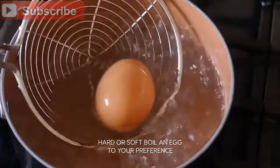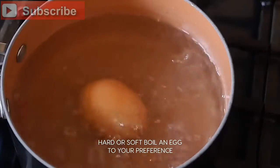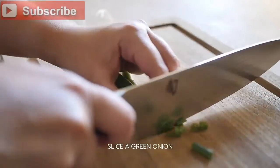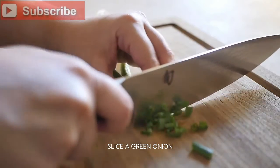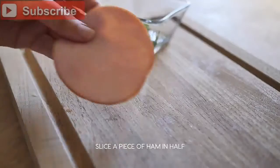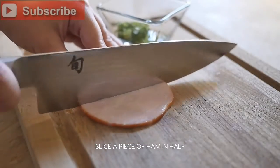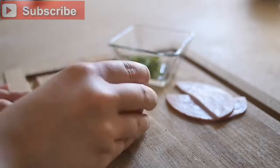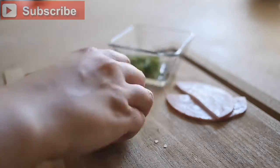First, hard or soft boil an egg to your preference. Next, slice a green onion. Take one piece of ham and slice it. Take the egg you cooked, remove the shell from the egg, and cut it in half.